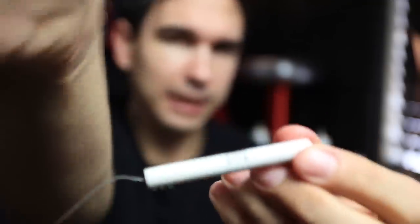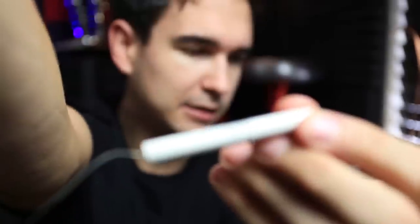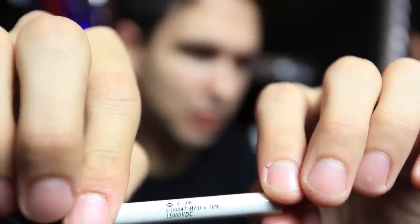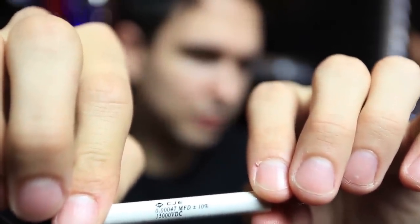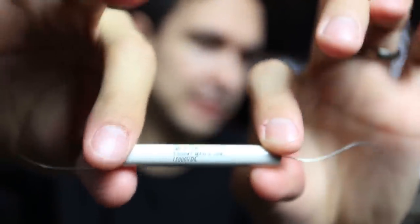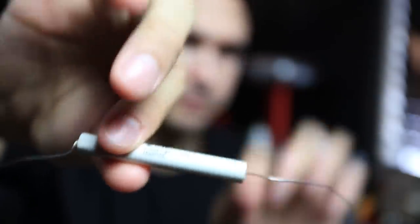So I'm going to throw this away. But this little thing I found on eBay — I'll put a link in the description — it is a 15 kilovolt, 0.0047 microfarad, or 0.47 nanofarad capacitor. Teeny little thing, but a very dangerous device.